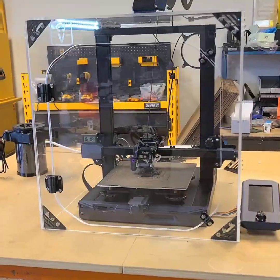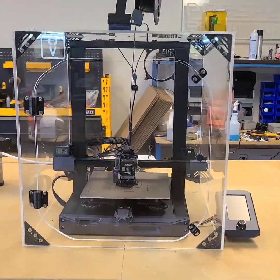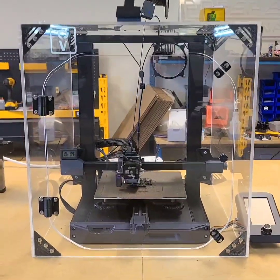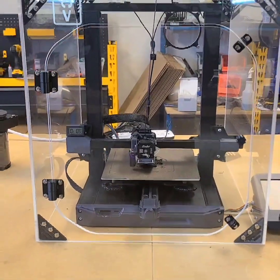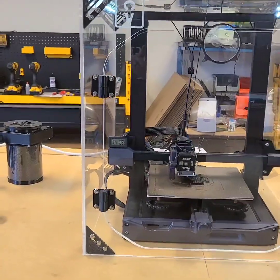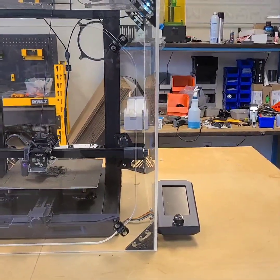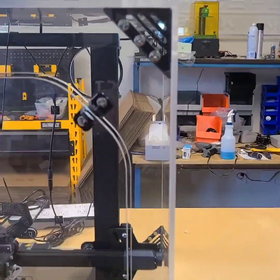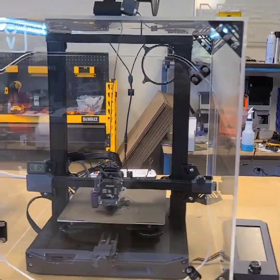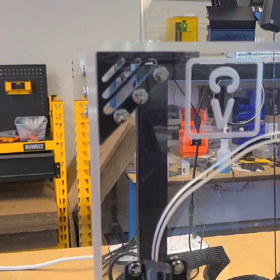Here is our newest enclosure for the Creality Ender 3 S1 and S1 Pro. With all of our enclosures, we do a set-over desktop design — five panels that just slip right over the top of the printer. We also have options such as a sixth panel on the base so that you can fully enclose your printer. We 3D print all of our parts out of PETG, which you can also elect to print yourself. These go together super easy with just a Phillips head screwdriver or an Allen bolt, depending on which hardware you get. This particular model is using our quarter-inch acrylic panels.